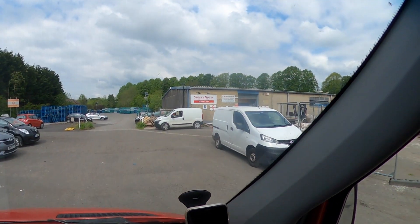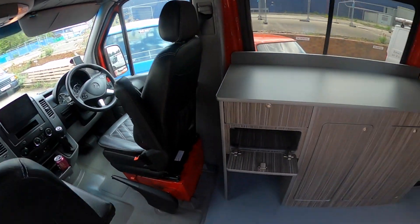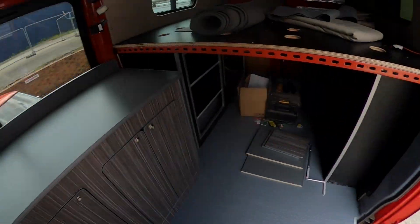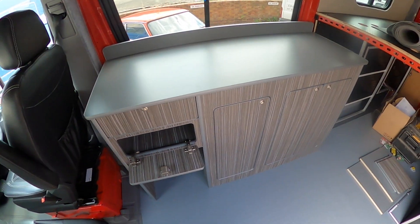Right, time to get the camper unit — the kitchen pod. The amount of tooling and the price of the boards — I know I'm a carpenter and I enjoy it, but it's just not economical for me to make my own. So I've had this guy make me one on his CNC machine. We're just going to turn up now and go and get it. There you go — kitchen unit, top locker. Get home now and get it fitted.